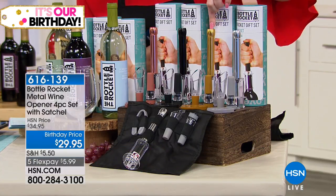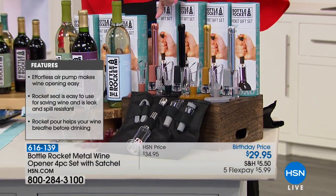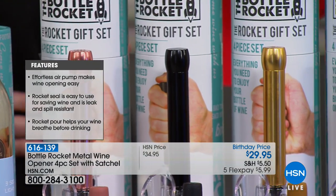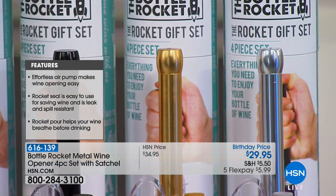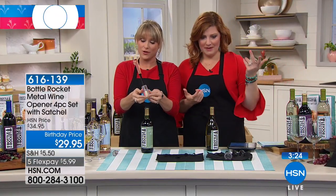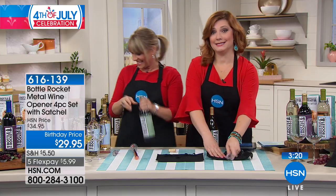We have it in the silver, we also have it in the gold, then we have it in your black. And then we have it in the rose gold — these are absolutely beautiful. You're getting all of the accessories coming included. The most popular is that rose gold, which looks like jewelry in your kitchen. Maybe you have a little bar station, maybe you're lucky enough to have a little cabana by your pool — how fun would that be? That'd be amazing.